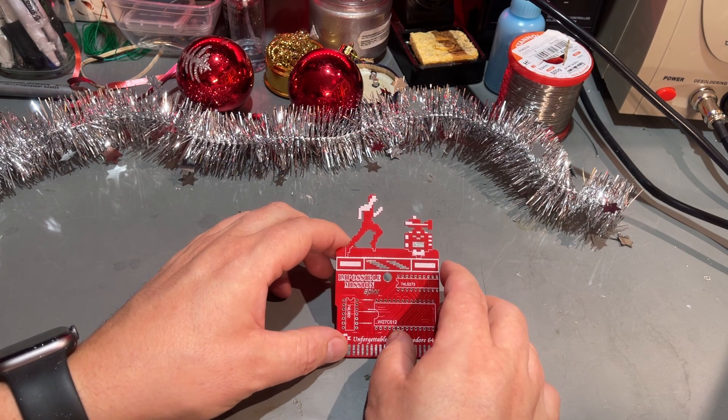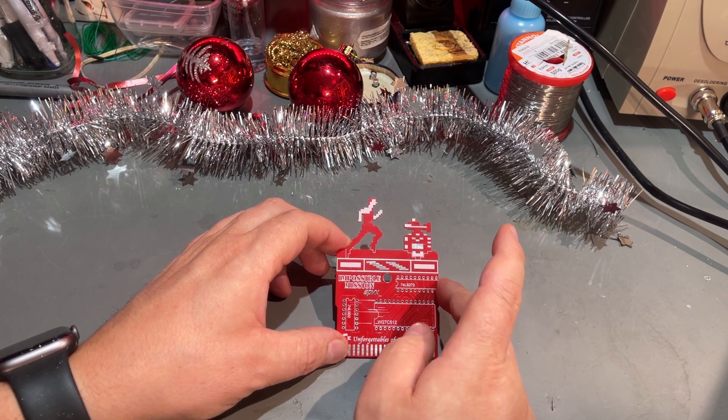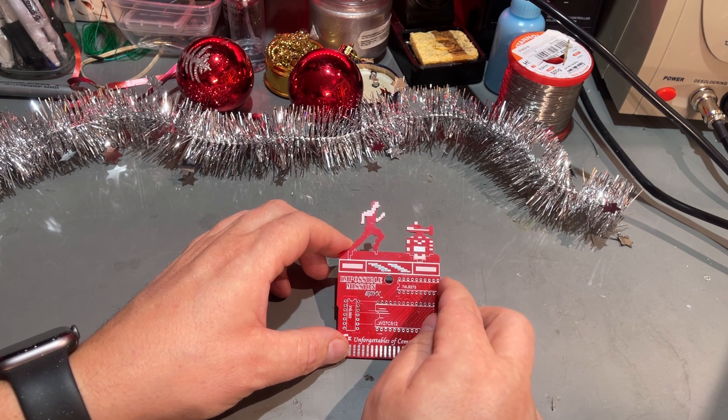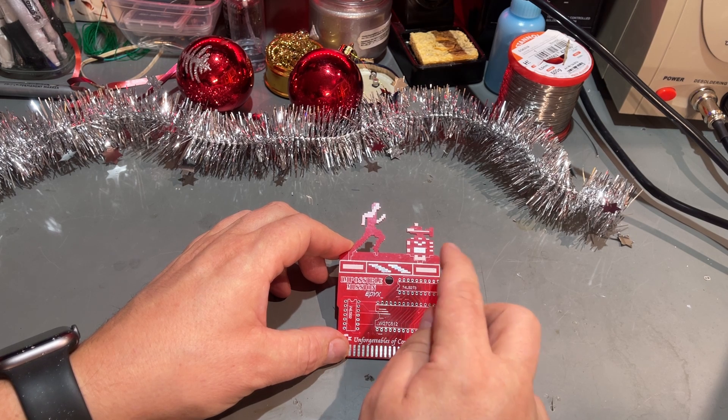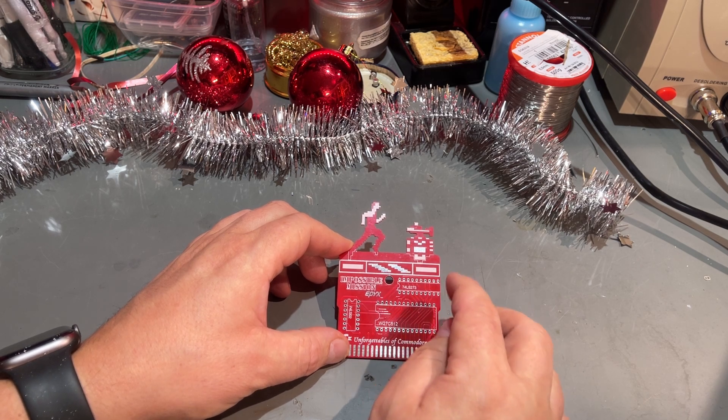Impossible Mission is by many considered one of the best games for the C64. It is a labyrinth-type game where you go around and solve different tasks, and it also features some speech synthesis. Here are a few clips from the game.